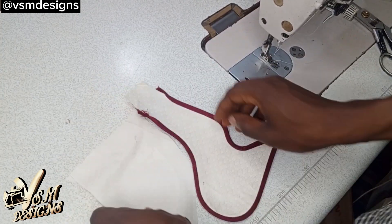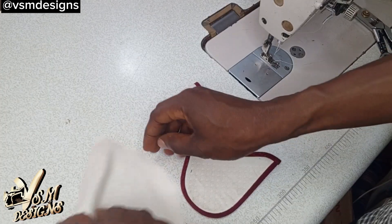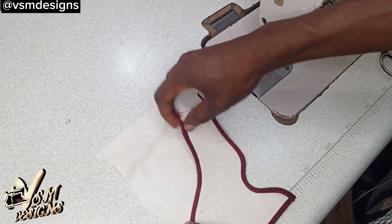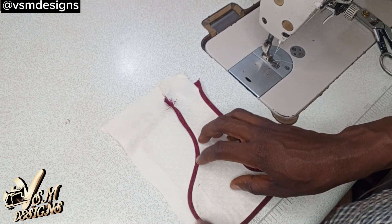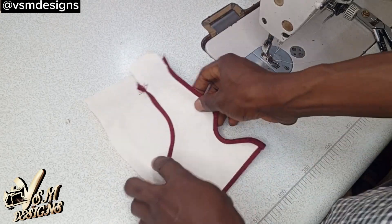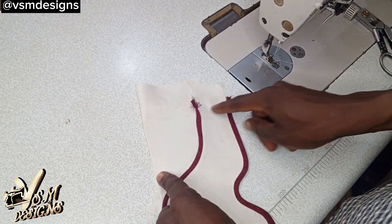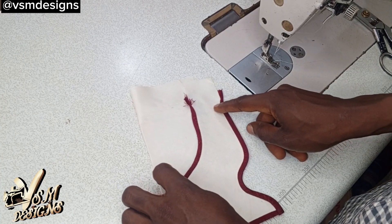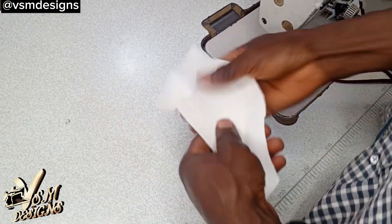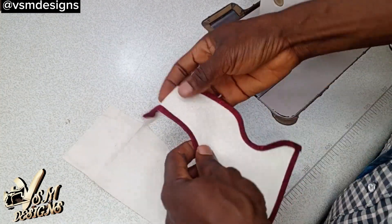The next thing we are going to do is give this a crease with the iron, and also give this place — the top — a crease, so that by the time we place them they will align. As I do that, I will bend this side and add hemming gum to it, but the top I'm going to just form a crease. I've now formed creases on the top of both parts.